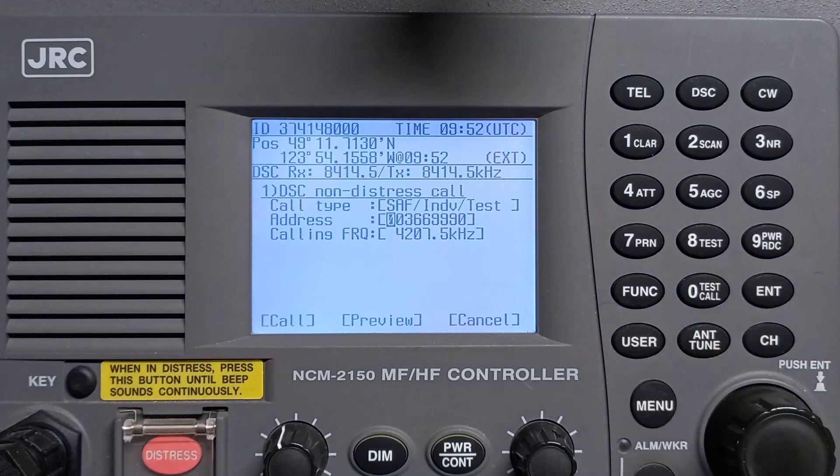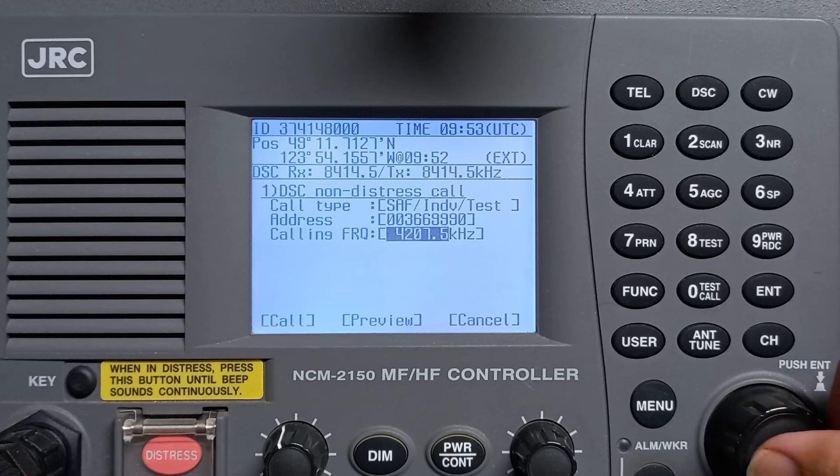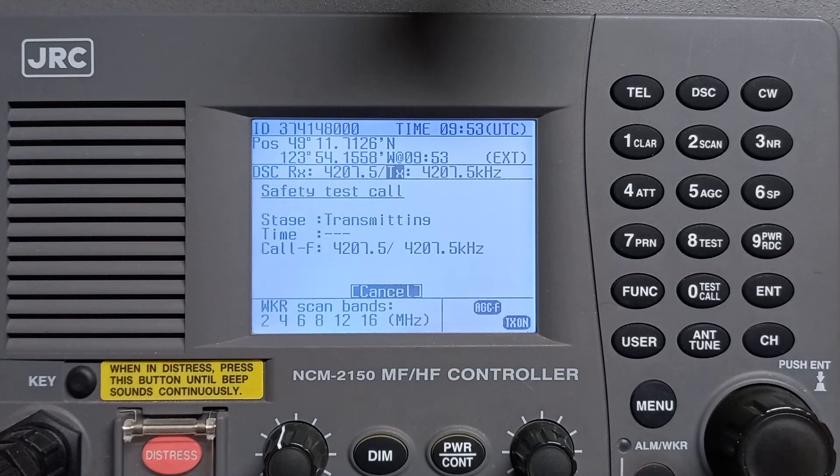The address of the coast station starts with '00' — this is, for example, a point radius USA. Enter and select calling. The frequency is about four megahertz, which is better. This is automatically acknowledged by the USA coast station call.